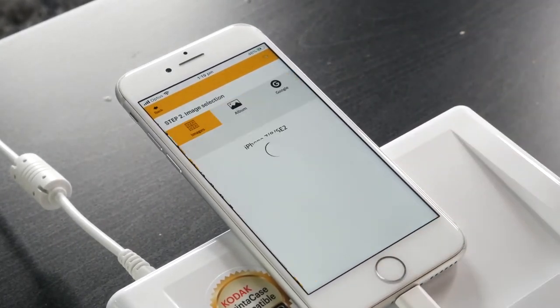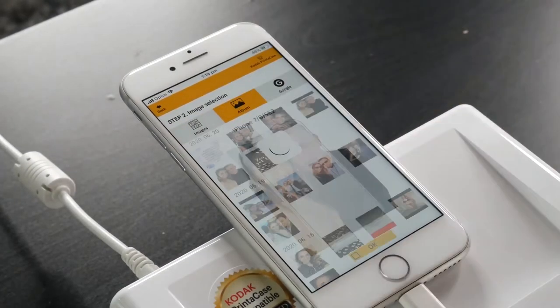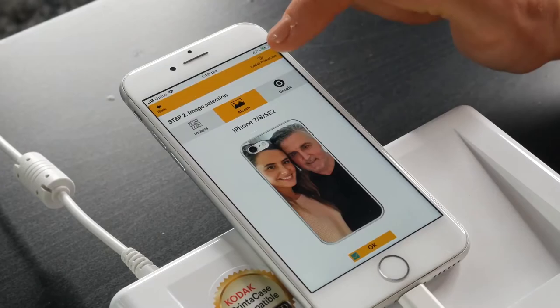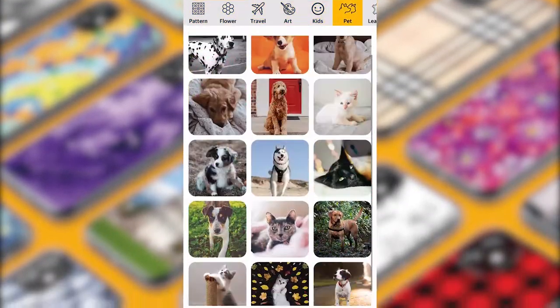Select the phone type, head to your albums, select your favourite photo, re-adjust it according to the screen and hit print. The app comes pre-loaded with some nice images you may want to try.